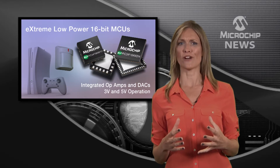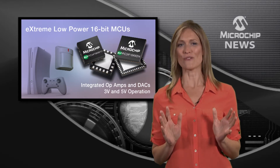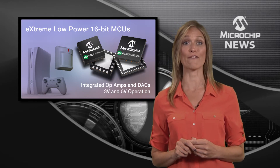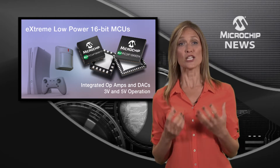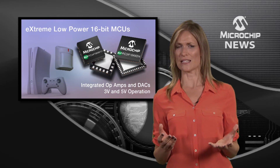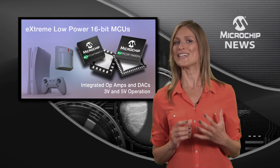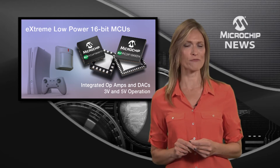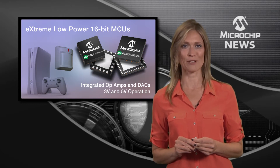Packing more analogue functions into your embedded design is a whole lot easier with Microchip's new KM family of PIC24F microcontrollers. These MCUs provide a new level of integrated analogue functionality such as a 12-bit ADC with threshold detection, 8-bit DACs for analogue control loops and precision comparator references, and op-amps to assist in sensor amplification.